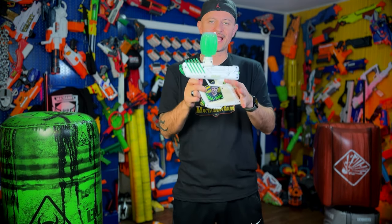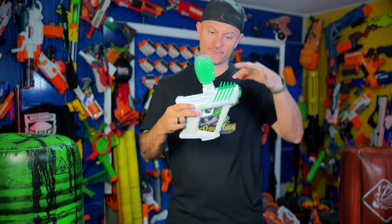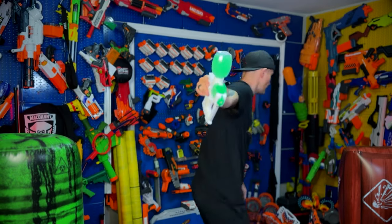Gel Blaster Surge, guys, is a reliable, fun blaster. In my opinion, the only thing that beats this blaster is its bigger brother from the same company. Let me try it for you — check it out.